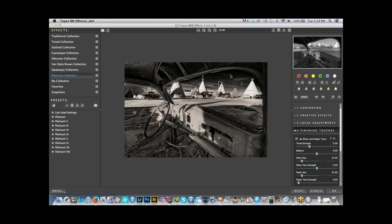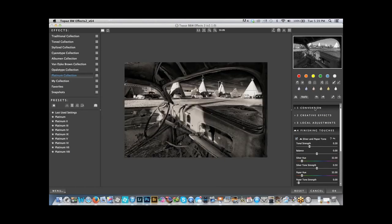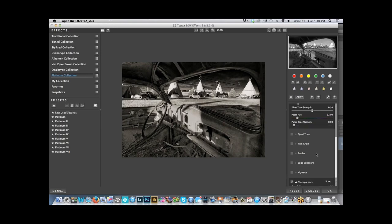Look at this image — to me this looks way cooler than the color shot, with the silver and paper tone from the Platinum collection. There are so many different collections to choose from. And there's a million different options — just by moving sliders we can create countless variations. I've embraced the slider generation and I'm kind of loving it. There's that transparency feature where you could add a hint of color back, bringing in some of the original image. So here's the Topaz effect fully applied, and here where we add a hint of color.